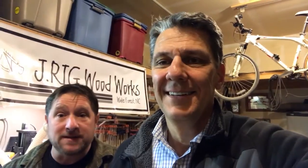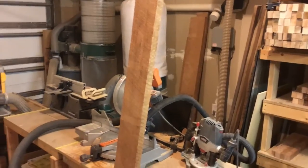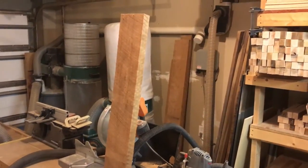I figured, why not get paid for it, right? So it turned into a little business, and it's grown ever since. I'm having a lot of fun with it, and I've been able to accumulate some good equipment along the way. Here we are in my garage — mostly what I do is butcher block style cutting boards.